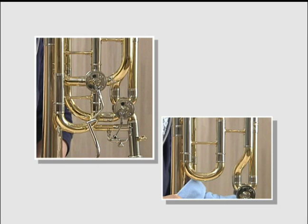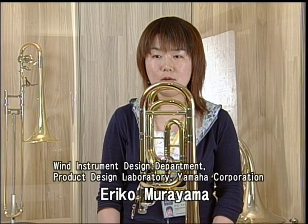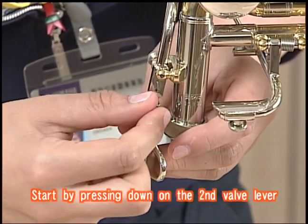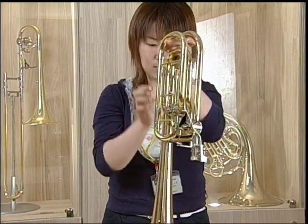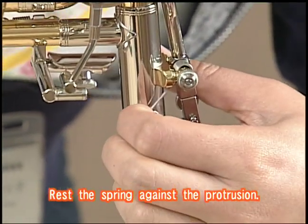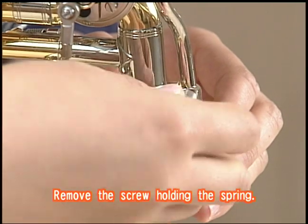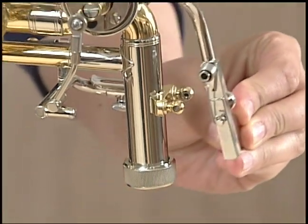Designer Eriko Murayama will now describe the steps used for removing and installing the second valve section. It is designed so that screwdrivers or other tools are not required. First, turn and press down the screw on the second valve lever. This spring is then placed against the protrusion, and the screw which attaches this spring is removed. The lever can now be removed.